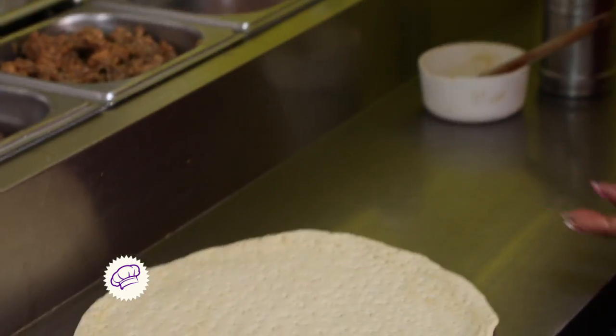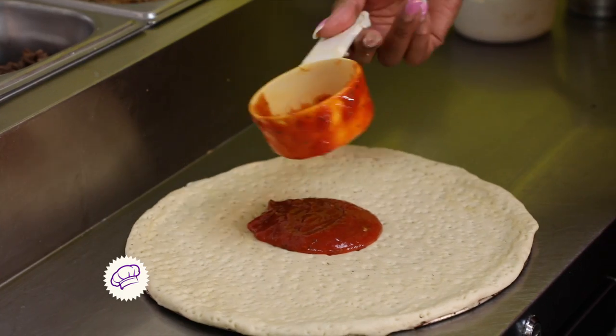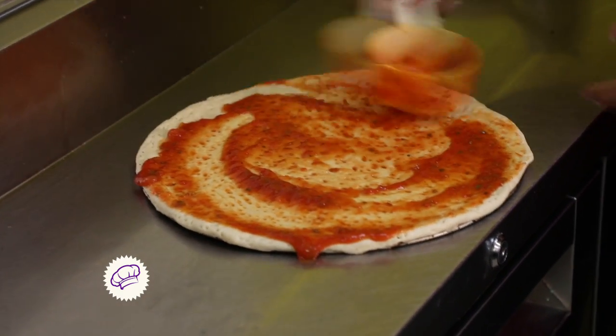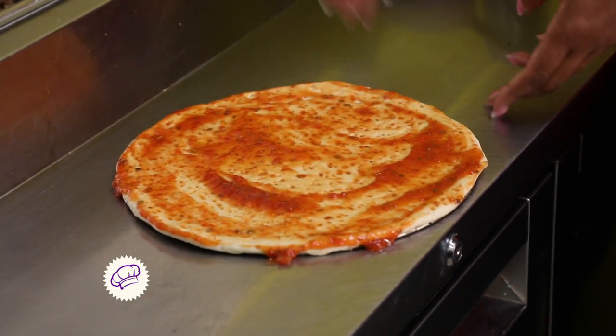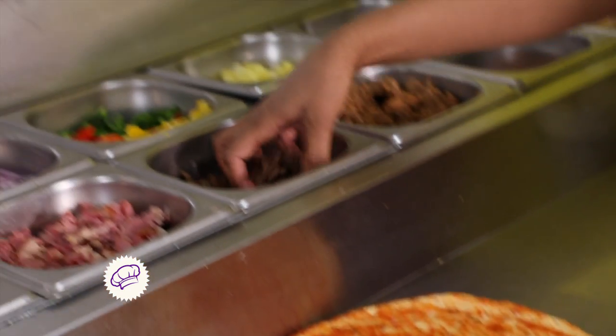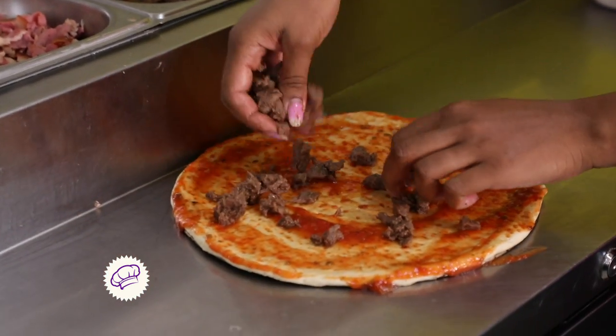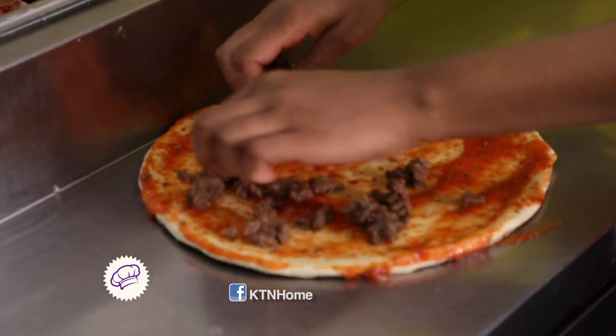We go in with our pizza sauce, which is freshly made every morning. Then we go in with the barbecue steak, which is also pre-made every morning. This is barbecue steak, which is beef.